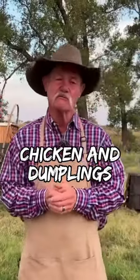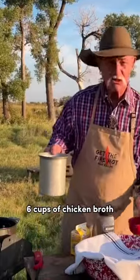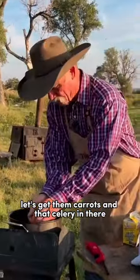I'm talking about classic comfort food. So we got six cups of cream in there, a stick of butter in there, six cups of chicken broth. Let's get them carrots and that celery in there.